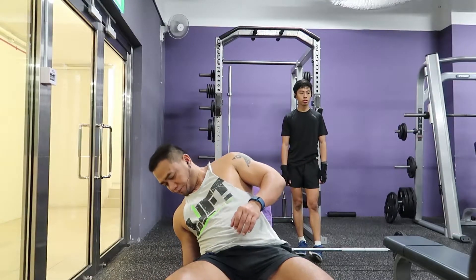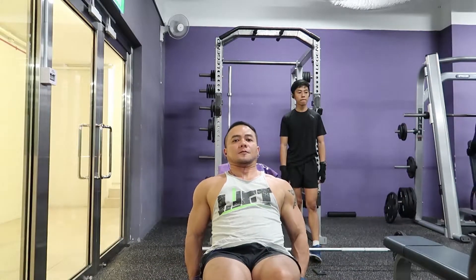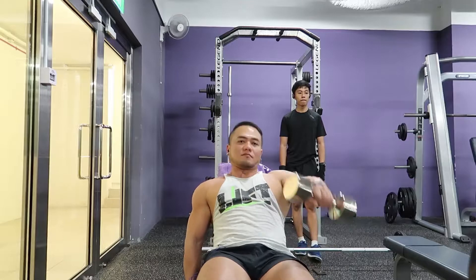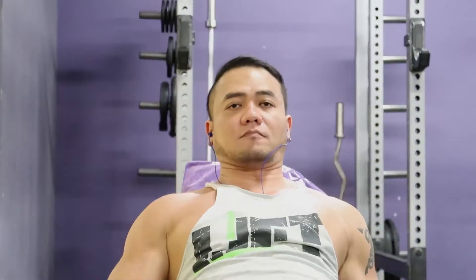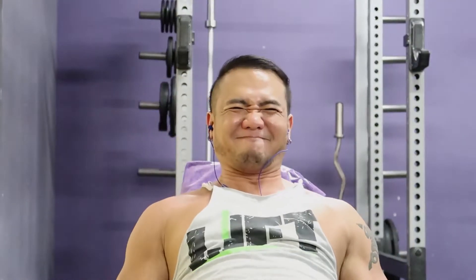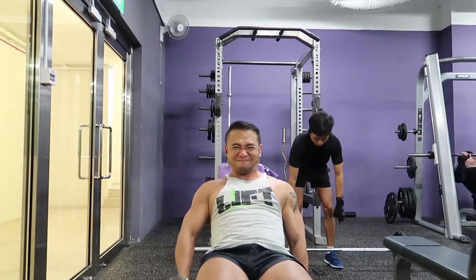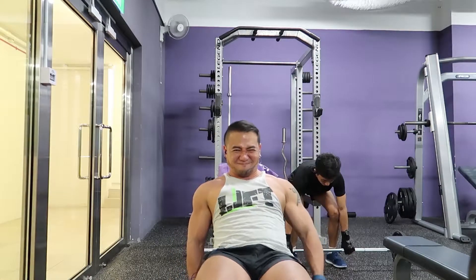For the next exercise, we'll target the front head of the delts. I set up an inclined bench, sit on it, and allow my arms to rest at the side of my body. When I lift the weight, you can see that the front delts are fully activated. This exercise will create micro tears in your front delts that will enable your muscles to grow even bigger.